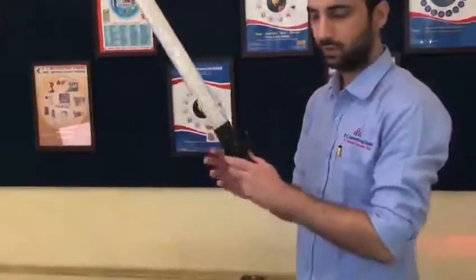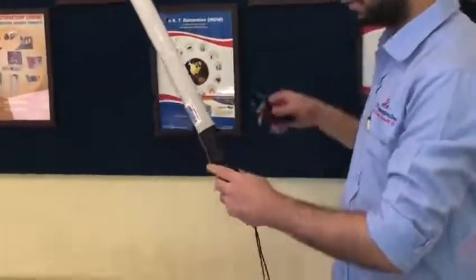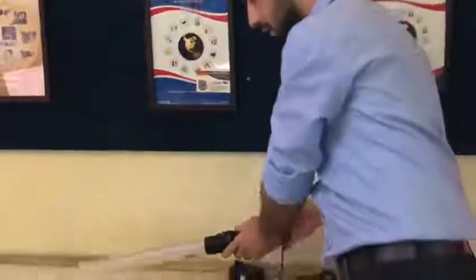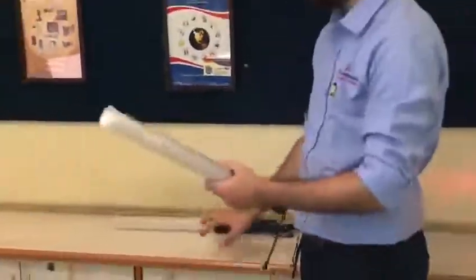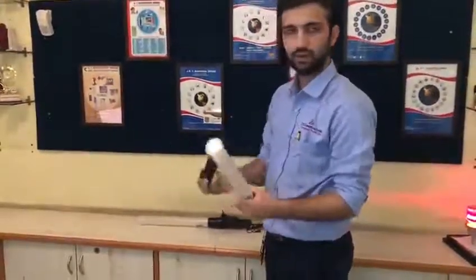It comes in two variants. One is a rechargeable variant which uses a charger for reuse. The other one is a non-rechargeable variant which uses 2D type dry cells, which can be input right here.